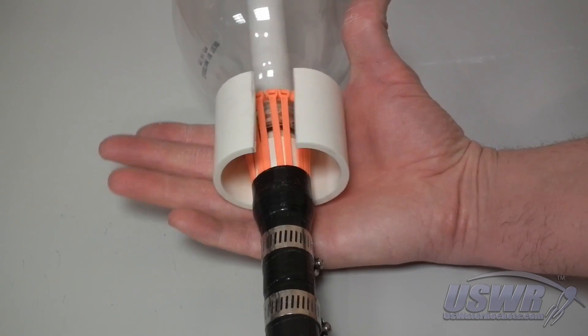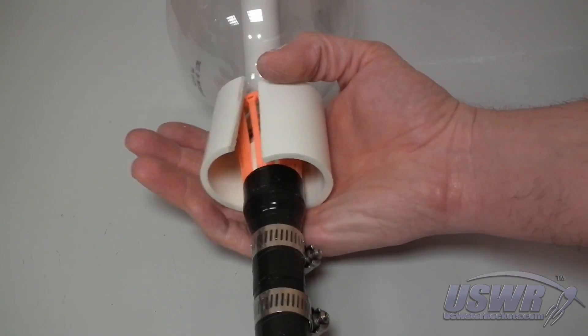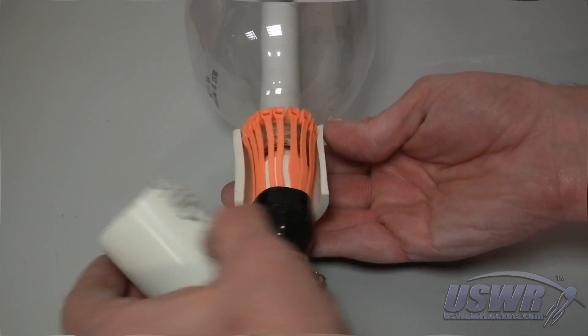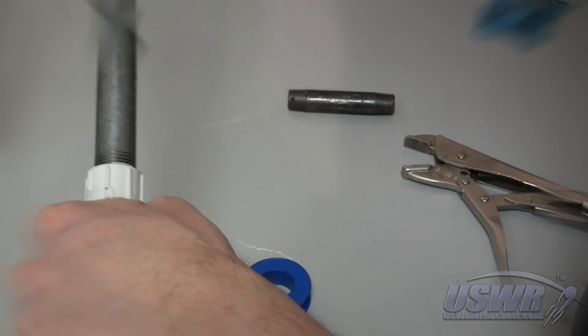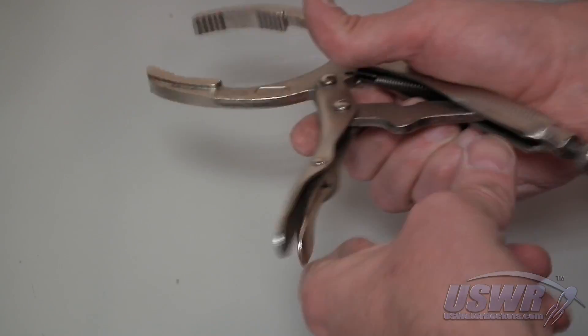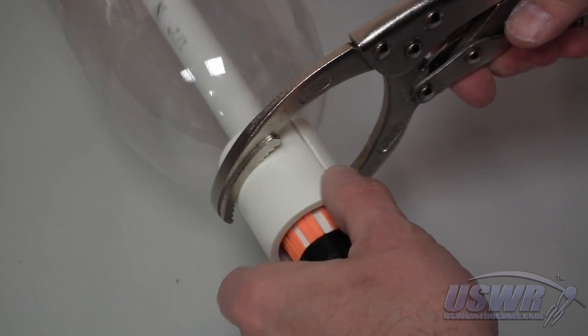But it still needed a clamp with an easy remote release mechanism. We had another idea — think back to the locking pliers we used in our launch tube tutorial. A version of those pliers would be perfect for our release clamp. We purchased a larger version of the locking pliers, which was ideal for this design.